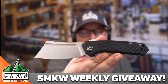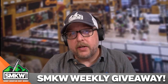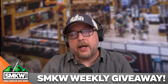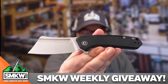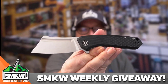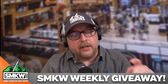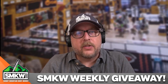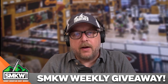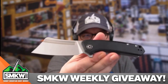You guys can win this Civivi Mini Bull Mastiff. You just need to follow the directions in the caption, and that's really all there is to it. Read the words in the caption. If you want one of these yourself, they are $49.99 over at smkw.com — I've left you a link in the caption as well. But what you really need to do is get entered, because you could win this thing. You have all the way till October 14th, and we will announce the winner right here in the same caption by October 16th.